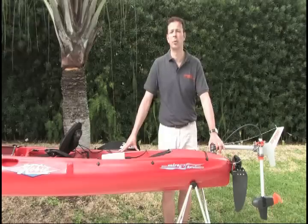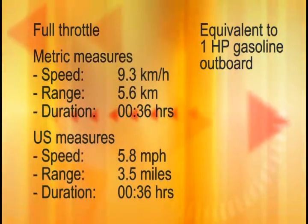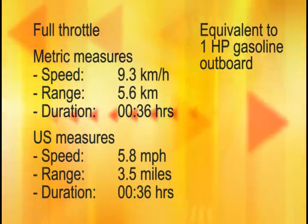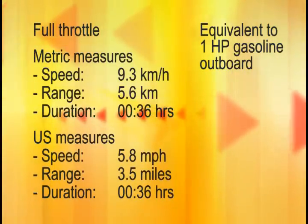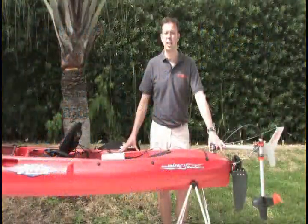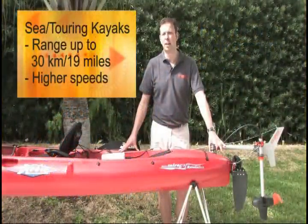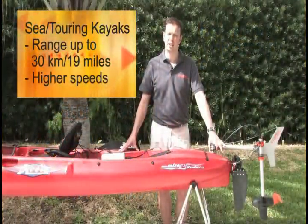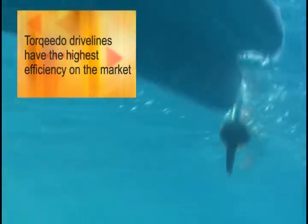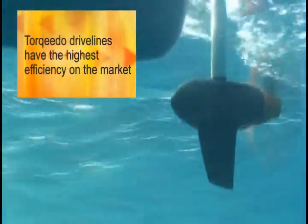At full throttle, you will run some 9.3 kilometers per hour for 5.6 kilometers, or in American measures, 5.8 miles per hour for 3.5 miles — a run time of a little more than half an hour. For a sea kayak, which is less stable but runs better through the water, you can expect better values with ranges up to 30 kilometers or 19 miles and also higher speeds. This performance is only possible because Torqeedo drivelines are far more efficient in using the limited battery capacity for speed and range.